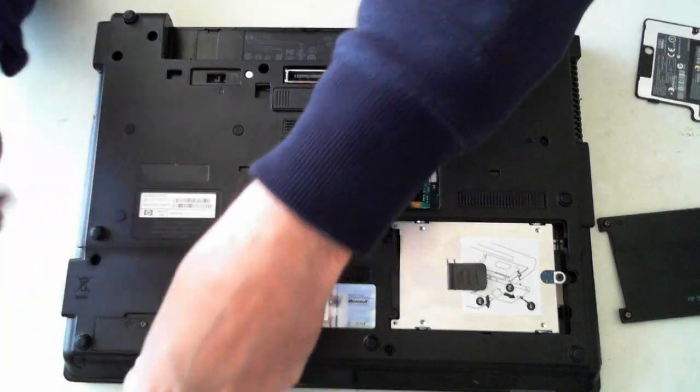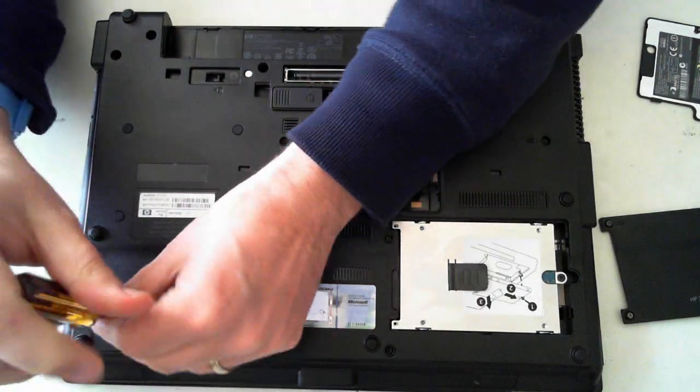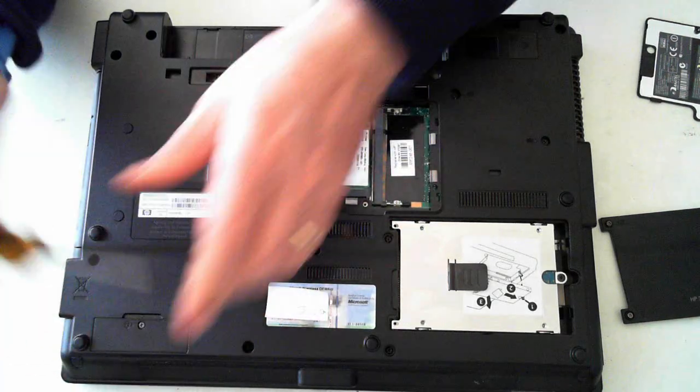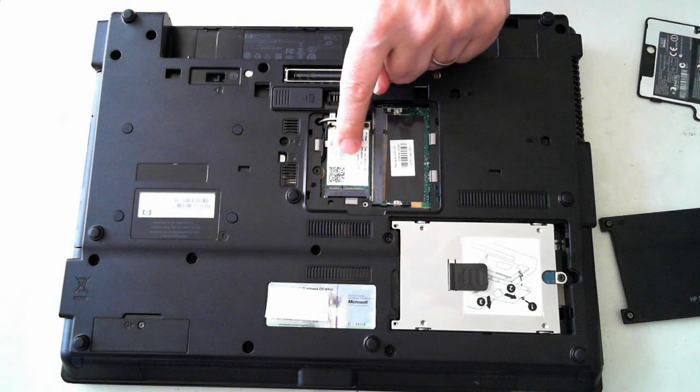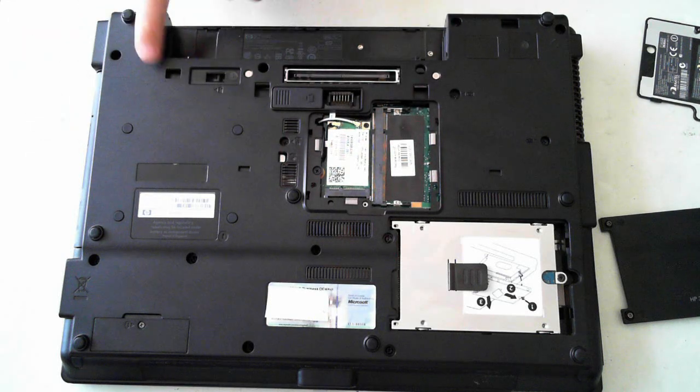So there you go — that's just a basic tear down showing how to get into the Bluetooth module, hard drive, memory, Wi-Fi module, optical drive, and lastly the battery of a HP model 6730B laptop. Thank you for watching and I hope to catch you next time. Bye for now.